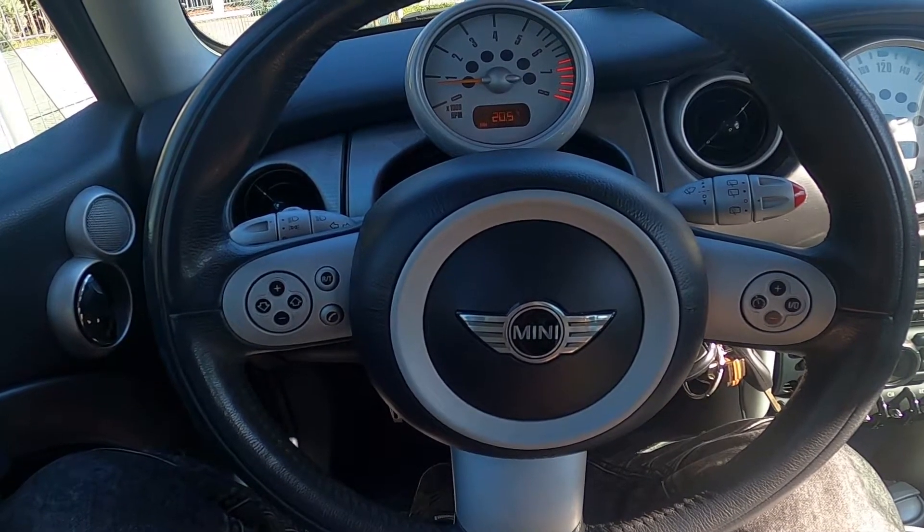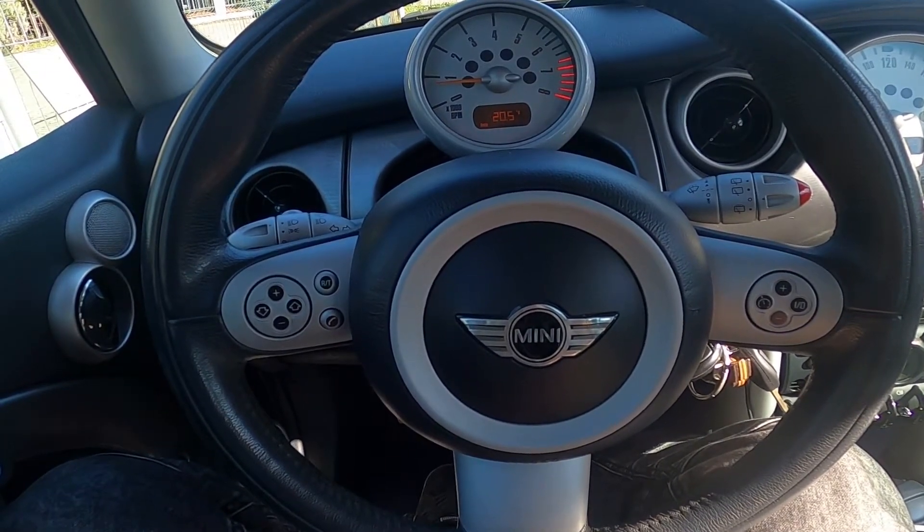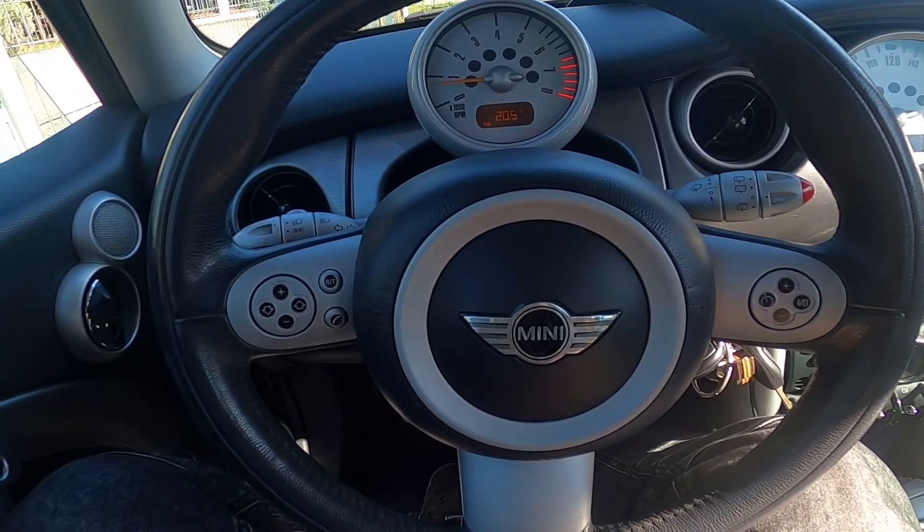Hello, today I'm in a Mini Cooper S. In this video I'll show you how to manually tune the radio.